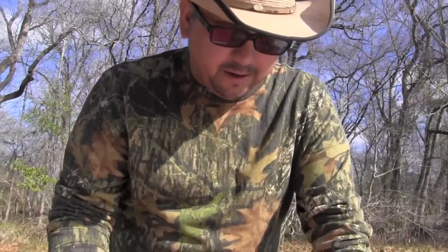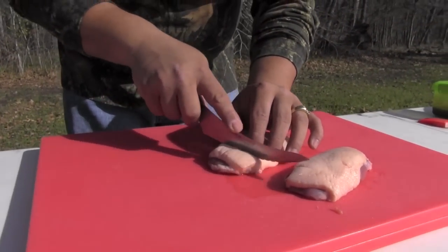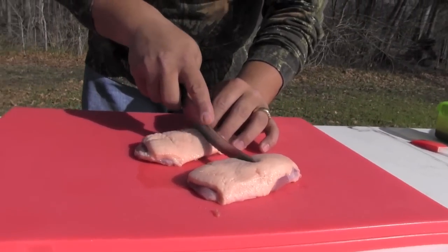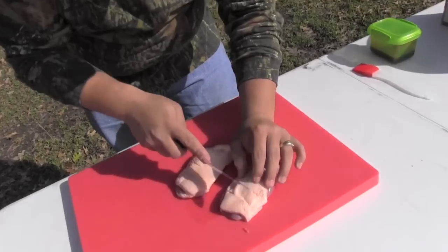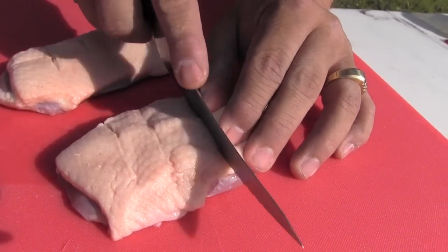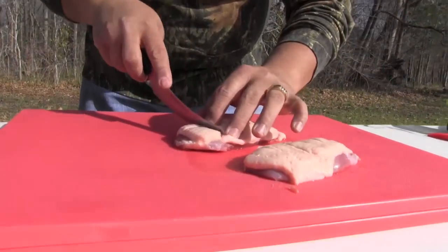I've already removed the duck breast from the carcass — it's really easy to do, all you do is get a sharp knife and follow the breast. The first thing we're going to do is scour the skin, and what that's going to do is help some of the fat render out of the duck when we cook it. You don't want to cut all the way through — you just want to cut a mark in the skin to help that fat drip out. This will also give us more surface area for the heat so we can get a nice crisp up when we cook that skin.